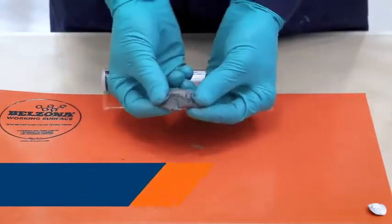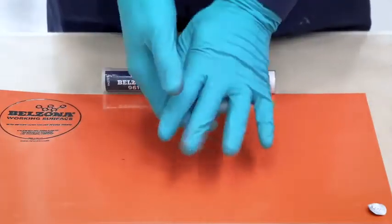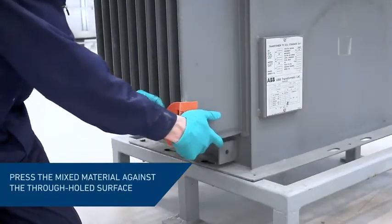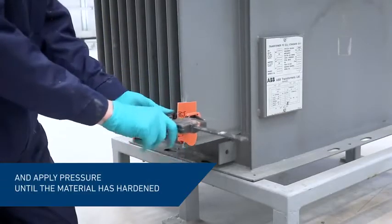Belzona 9611 is used in combination with Belzona metal systems to create permanent repairs. Using a Belzona applicator, press the mixed material into the damaged area and apply pressure until the product has hardened.